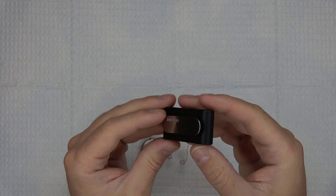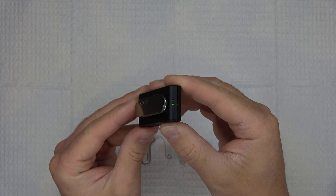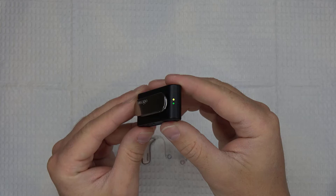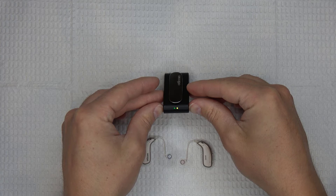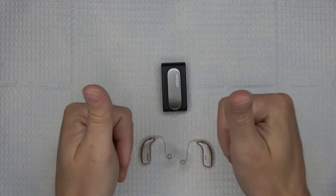Next, turn the Connect Clip on by pressing and holding the multi-button for about 3 seconds. You'll start to see the indicator light on the Connect Clip turn on and show solid green. You'll then see a blinking yellow indicator light symbolizing that the Connect Clip is searching for hearing aids. Place your hearing aids and Connect Clip close together for this step, making sure that they are both within 8 inches or so of each other. The Connect Clip will eventually switch from a blinking yellow light to a solid yellow light when it establishes a successful connection to your devices.